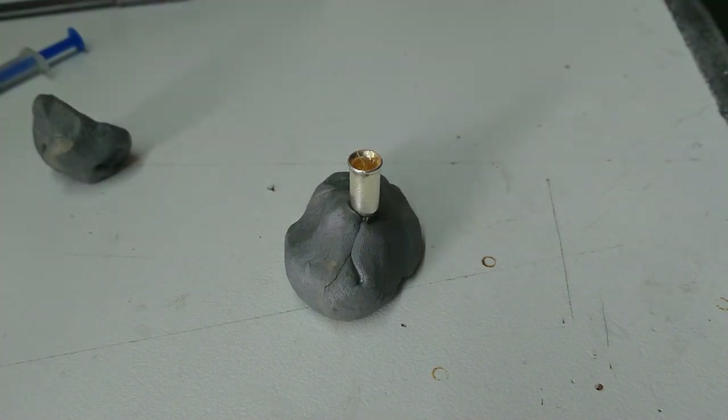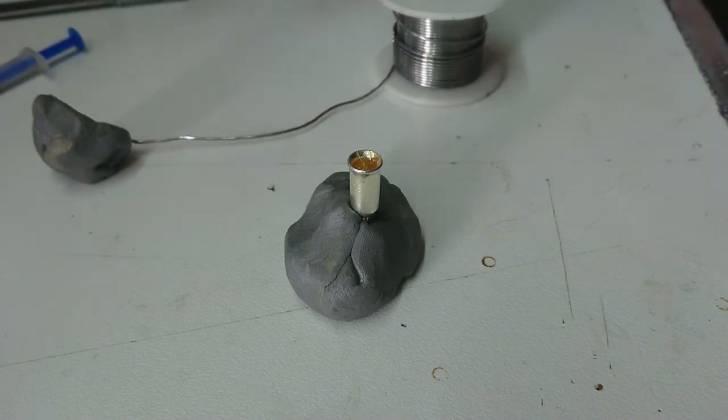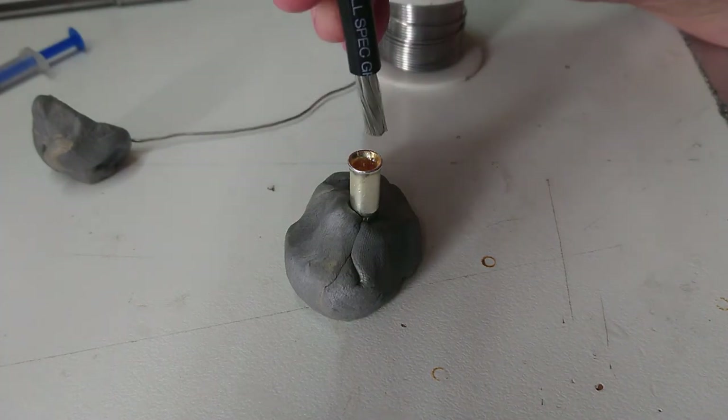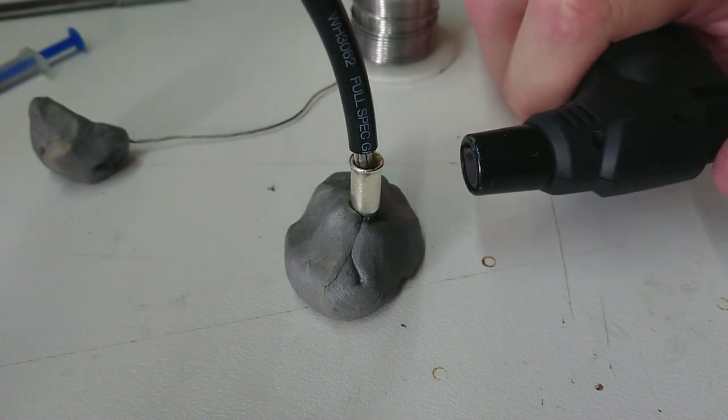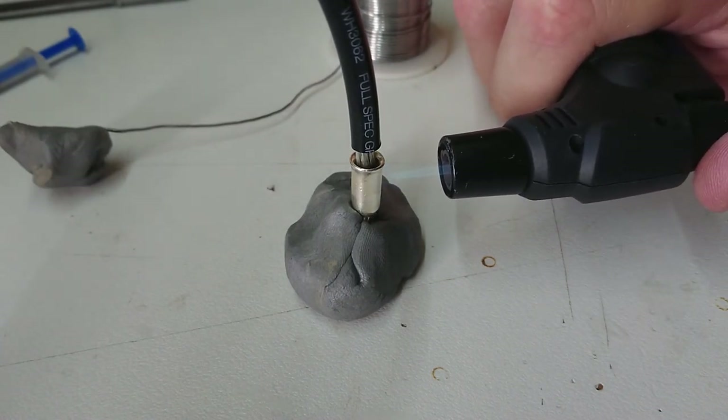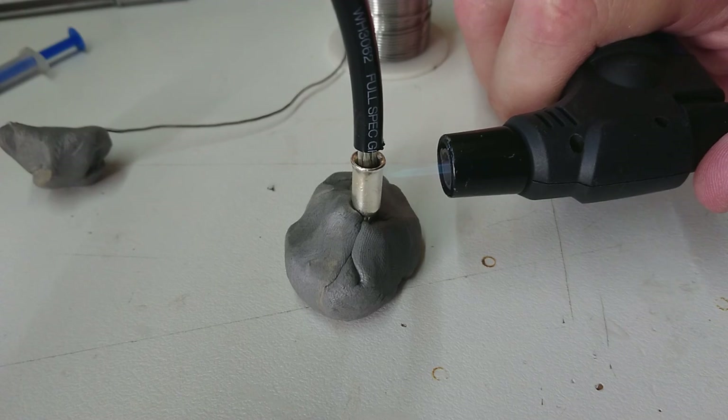I'm starting to use flux paste more and more - I need to get some more of this stuff. We're going to get some flux core solder too, because you can never have enough flux. I'm going to use a Mr. Stoner torch for this job - we've got a green one in here somewhere too. We're going to push the connector in nicely and start heating all this up. Blue tack does hold up to surprisingly high temperatures, by the way.